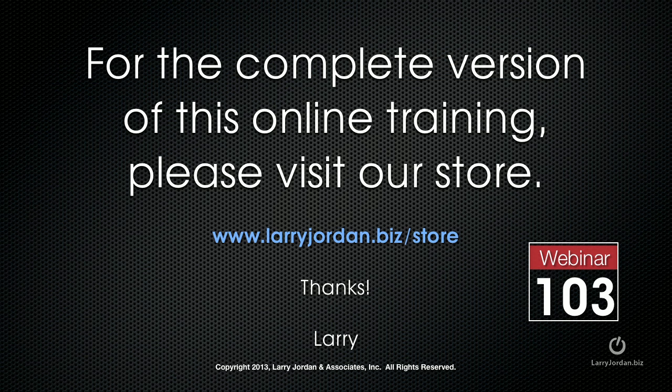This has been an excerpt of a recent Power-Up Webinar. For the complete version of this online training, please visit our store at larryjordan.biz/store and look for Webinar 103. Thanks.